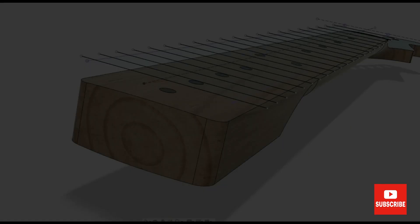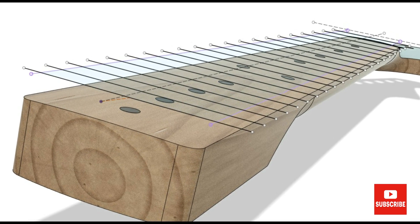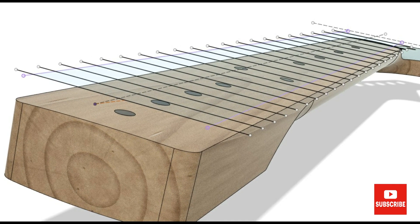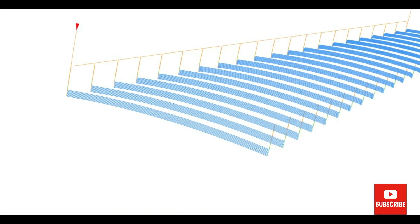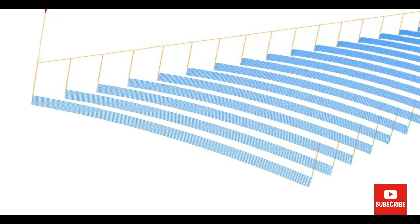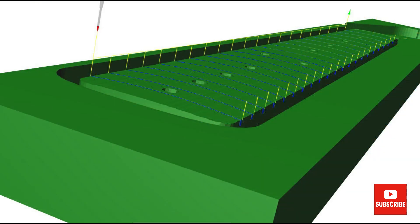Some of you may have noticed that my 3D model didn't have any fret slots in it. This is because I do a sketch on a plane above the fretboard with all the centre positions of the fret slots on it, and then they are projected down onto the surface of the model. This creates a curved cutting path of the same curvature as the neck.